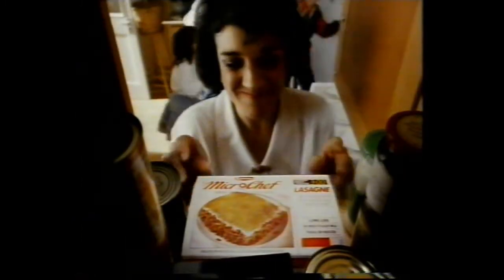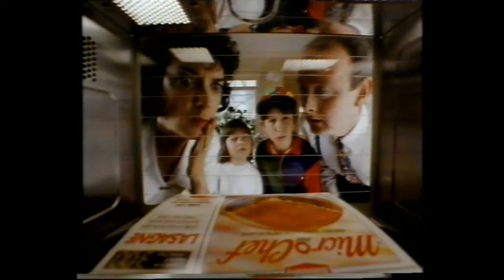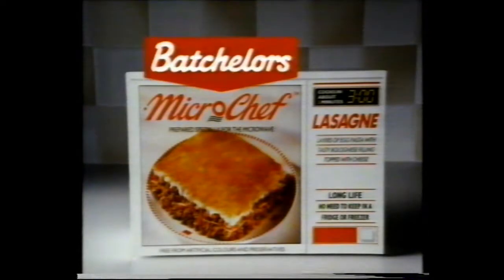If your meals aren't coming out of the microwave quite the way you'd like, you should try Batchelor's Microchef straight from the cupboard. They're meals specially made for the microwave by Batchelor's. Yum yum, it's tempting — it's got my dinner. Microwaves just love Microchef from Batchelor's.